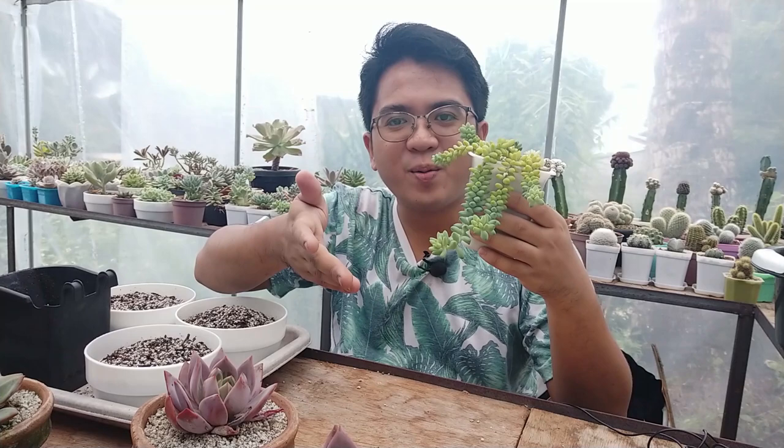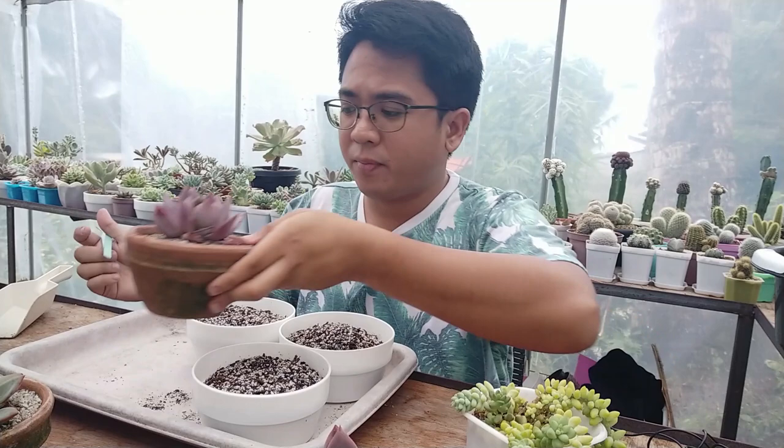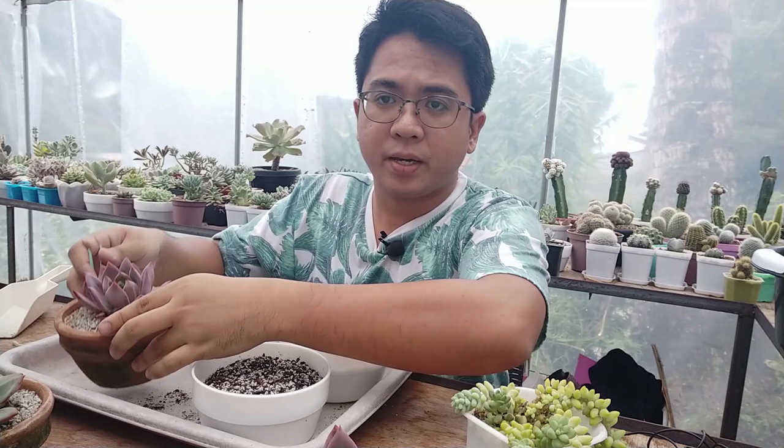We also have some sedums here that used to be in a hanging pot, but they weren't rooting very well so I transferred them. But now it's already getting longer — it's already touching the table if I lay it down, so I'm going to be transferring it into a hanging pot. I don't actually have anything in mind of what to talk about but I wanted to show you my process on how I repot this. The neighbors are still playing their karaoke so we're just going to have to push through.